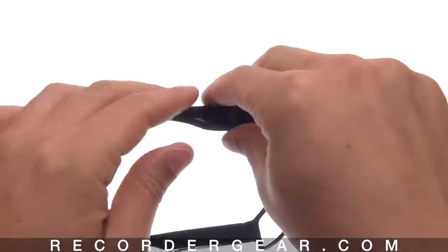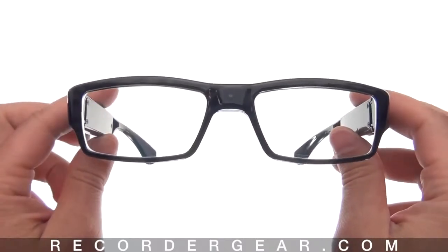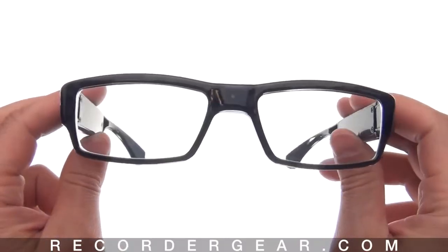And that's a close look at the slim black frame glasses. We offer a full one-year warranty on these, and you can purchase these today at RecorderGear.com.